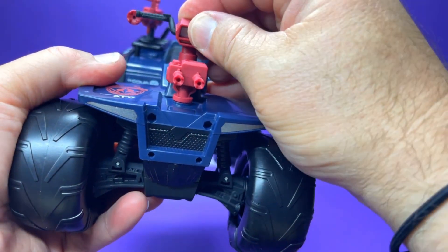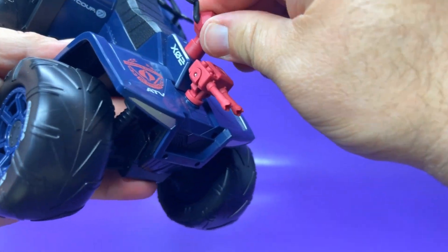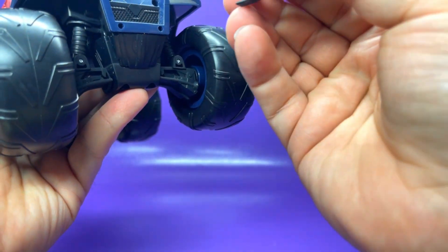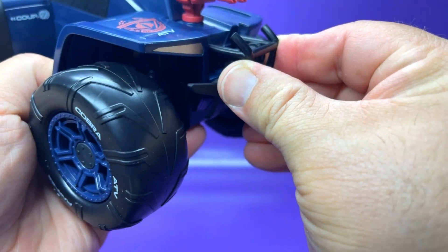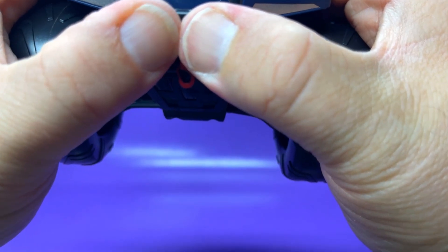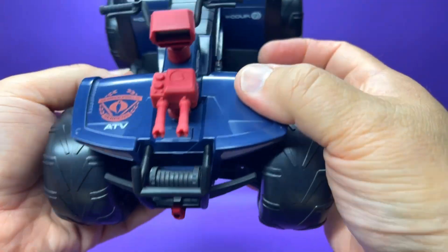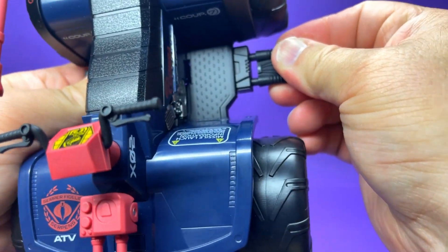Clipping on the side cannon in the back — it rotates nicely and looks really good. I love the pops of red against that midnight blue. The handlebars just pop right in; they don't articulate the front wheels, but that's fine. The front bumper/winch assembly plugs right in up front, looking good. I do wish this was a working winch — we got it on the VAMP — but I'll take it.